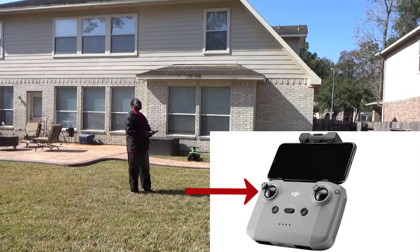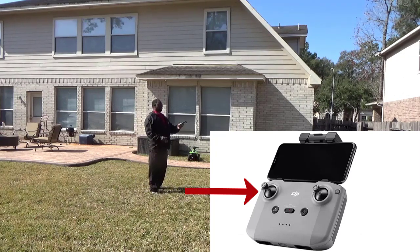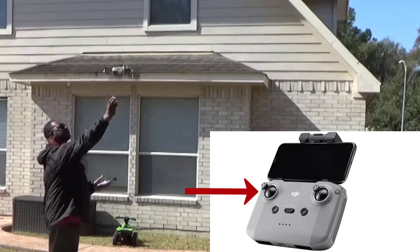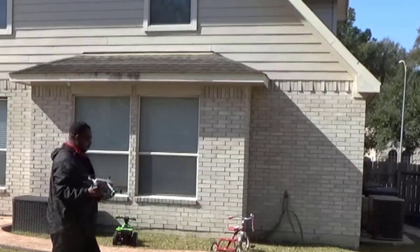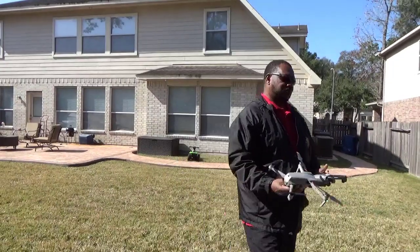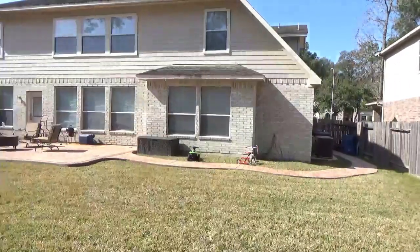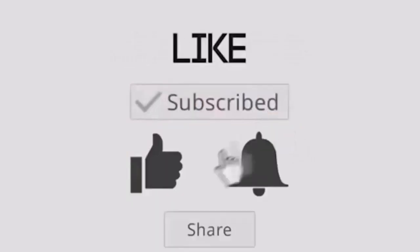Once it gets in range I put my hand up so it recognizes my hand as a landing pad. The sensor senses my hand, I keep pulling down on the handle, and you can feel it start coming down — just grab it and let it go. If I can do it, I'm sure any of you can. I'm Generation X — old school — so if old school can do it, you youngsters definitely can. Thanks for watching, subscribe to my channel, and have a great day.